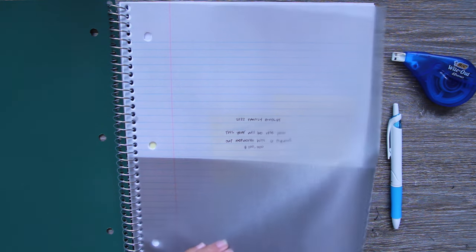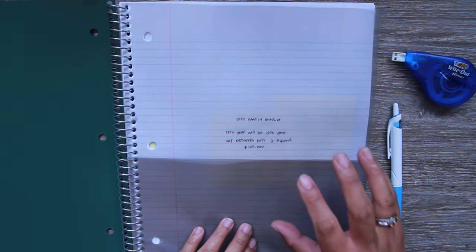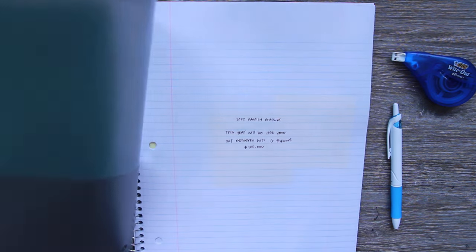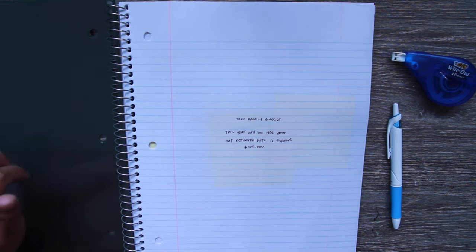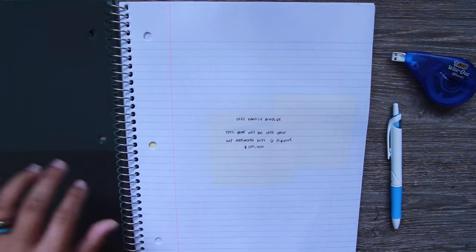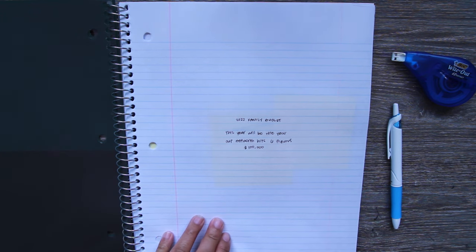One thing I forgot to mention is that one of the things that drew me to this notebook was the pocket folder. Since I'm going to be using this in real life, I have a feeling I might need to use it to store bills and things — like DMV registrations, which I actually need to pay for right now.